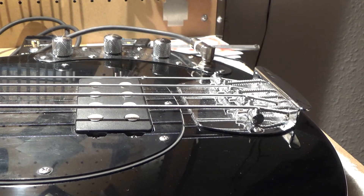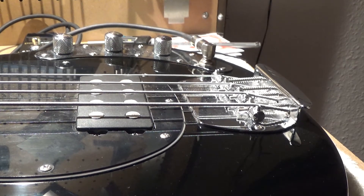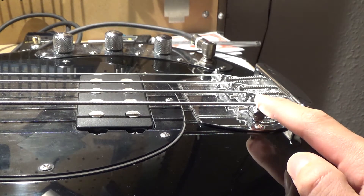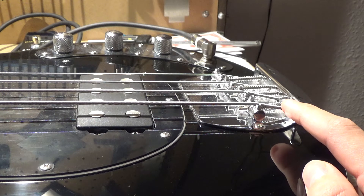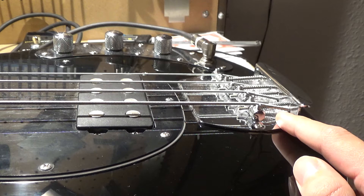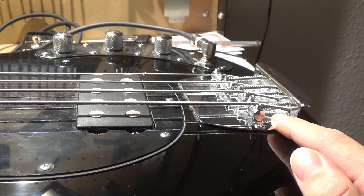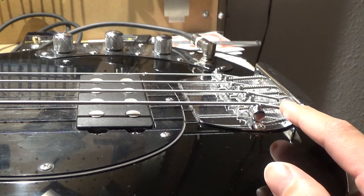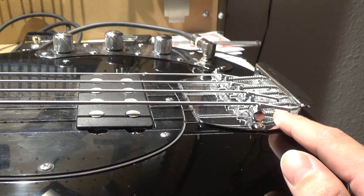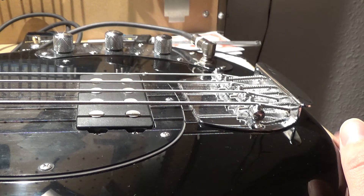Welcome back to part 2 in this bass setup series. Right now it's time to take a look at the individual saddles and the string action on this guitar. We're going to go with the factory specs that Music Man provides on their webpage for these types of basses, and from there we can always tweak it.